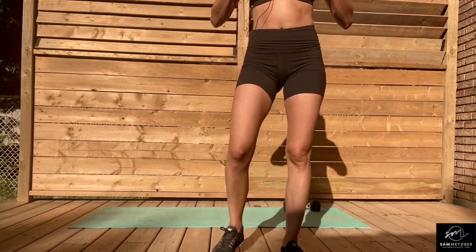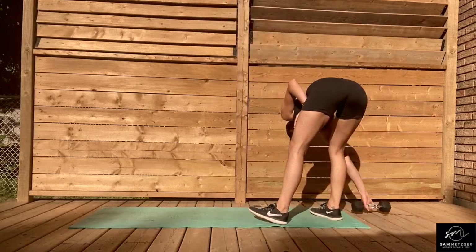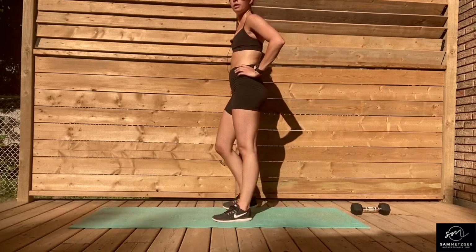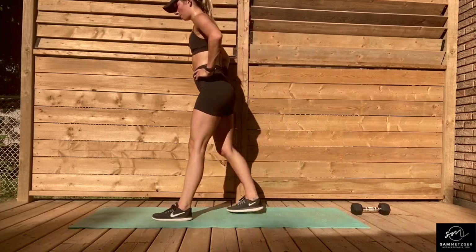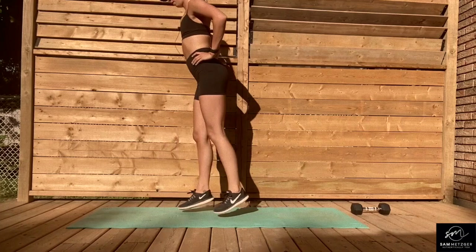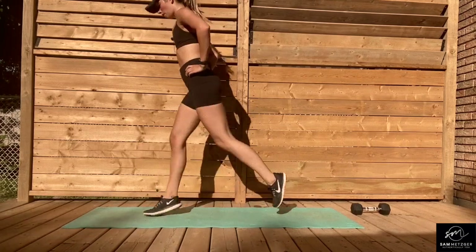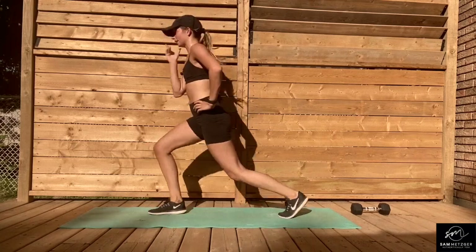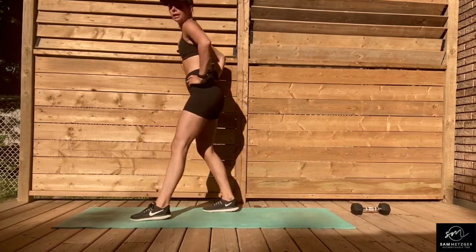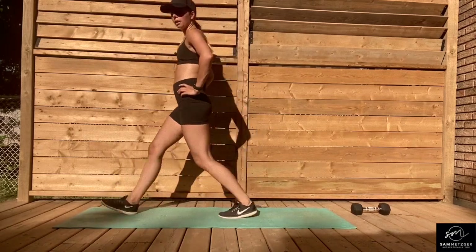Okay, take those 20 seconds, grab some water if you need it. We're going to get into that jump alternating lunge. 10 more seconds — and go. This is the longest you have to be doing any of these six movements. You're already 20 seconds in. If jumping is too much, start in the center and come forward, come forward.